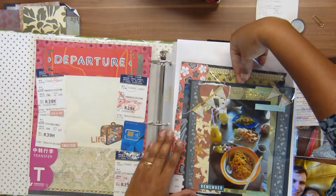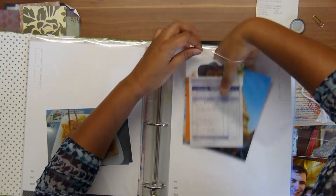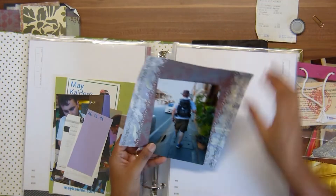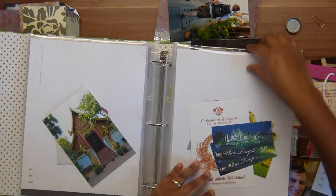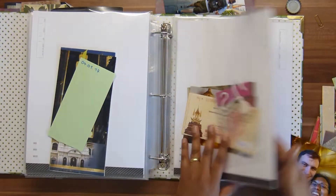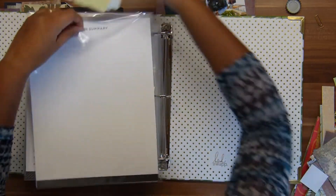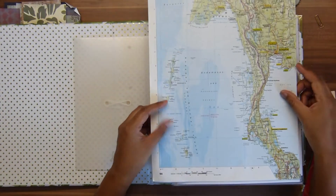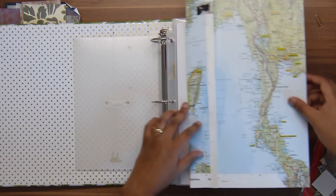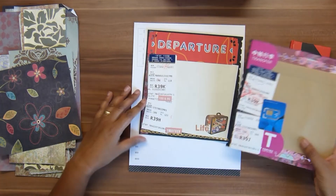I go through all the pages again and decide to combine two pictures onto one page, freeing up a page so everything needs to shift forward. Some pictures of our cooking class get combined, and I reconsider whether a picture of my husband needs to be in this album. By combining pairs of pictures throughout, I'm able to create four more pages for our days in Bangkok and the flight back — that's also where the picture of my husband will go. The box is now empty, and I have a map taken from an atlas for the first page, which I always do last along with the cover.